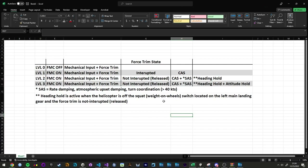Level one is going to be FMC on with the force trim interrupted. This gives you only the command augmentation system. This is why when you go from level zero — unstabilized flight — to level one, you have a very crisp responding helicopter. It does everything you want it to do without any issues. It's very responsive.